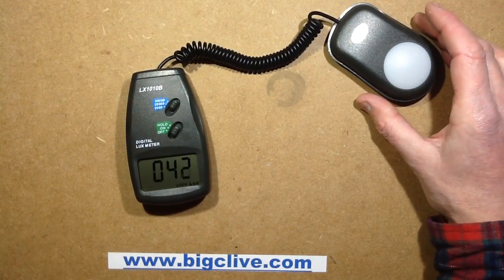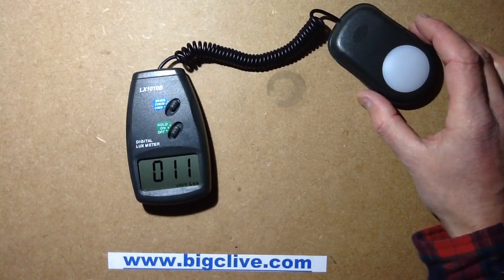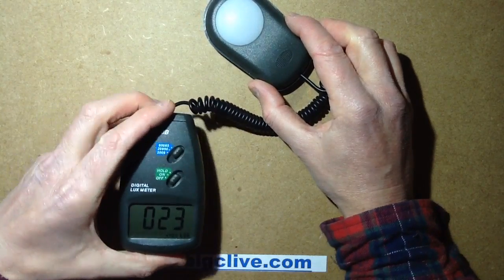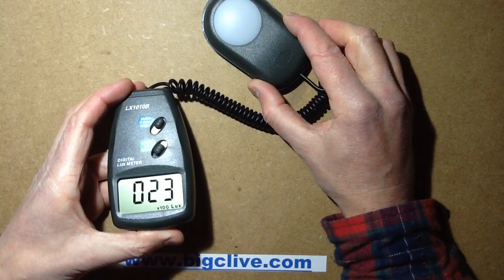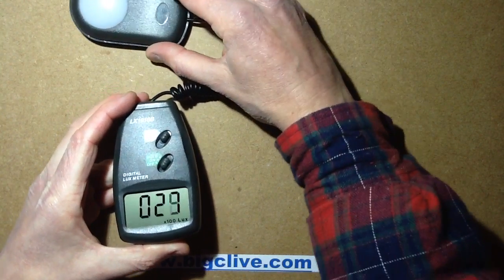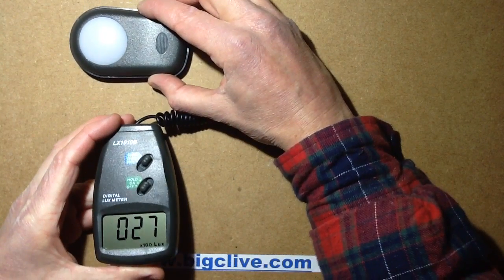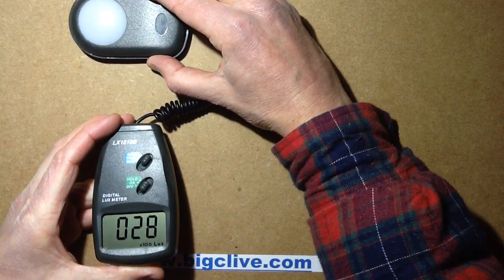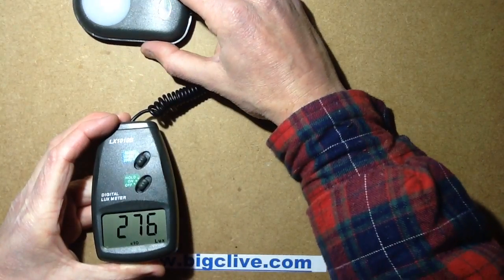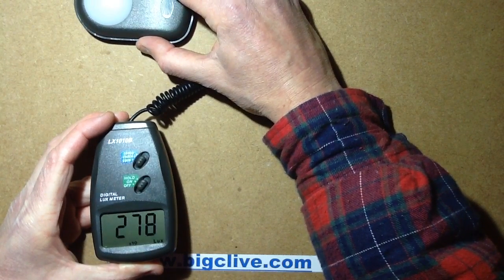I'm going to unplug one of them at random. The one that is now left lit is the 20-watt light — it's got 20 LEDs in it and was drawing 20.7 watts. Let's fumble about for the sweet spot of brightness. Actually, I can use it at the next setting down.